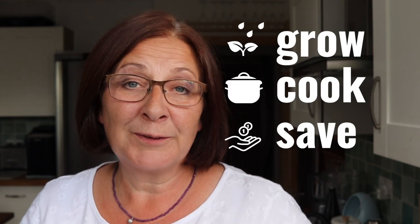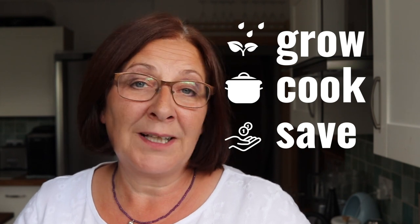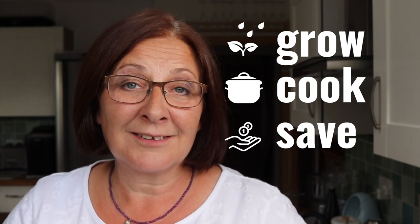Welcome back, and if you've not been here before, I'm Susan and on this channel we're all about learning how to live a lower cost life by growing food, by cooking economically and creatively and finding simple ways of reducing our costs.